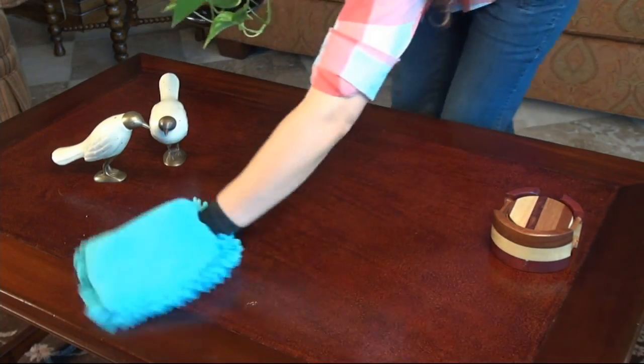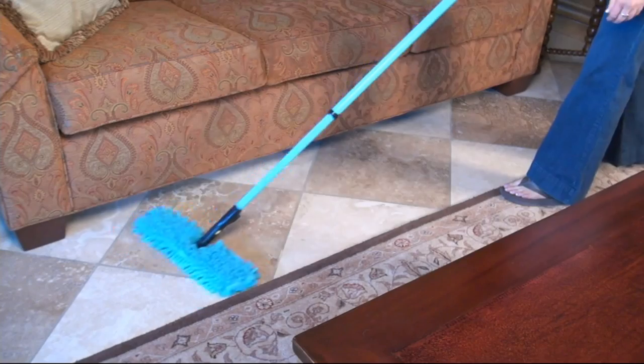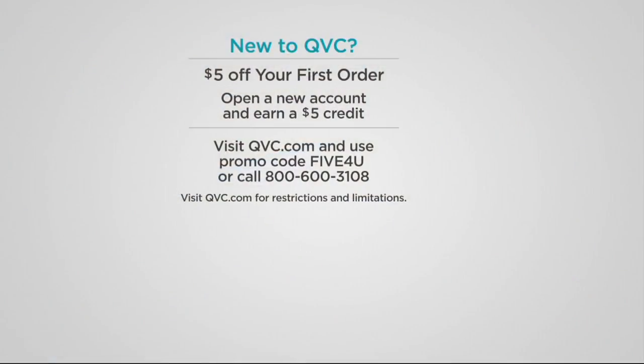V32908 is your item number for the Clean 360 microfiber dusting kit. If you are new to QVC, we have a great promotion called Five For You — we'll take $5 off your very first order if you open a new shopping account with us. Use the promo code 'five for you' on QVC.com or call 1-800-600-3108 and tell your order operator to give you your $5 off. We'll be right back with more home clearance.